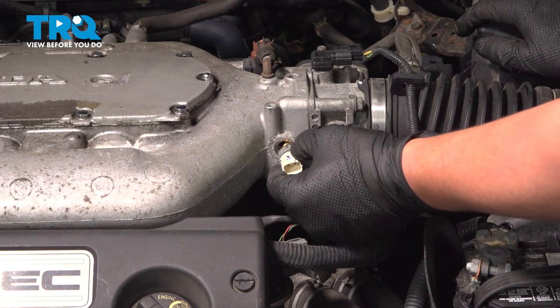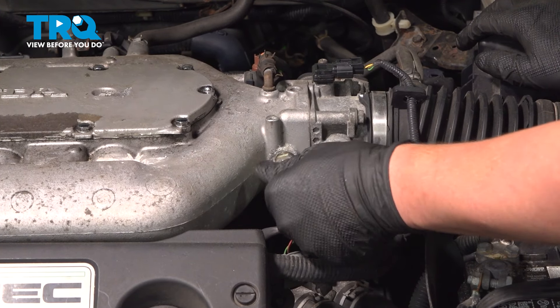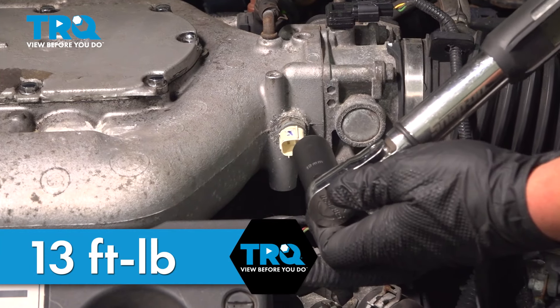Install the sensor. Torque the sensor to 13 foot-pounds.